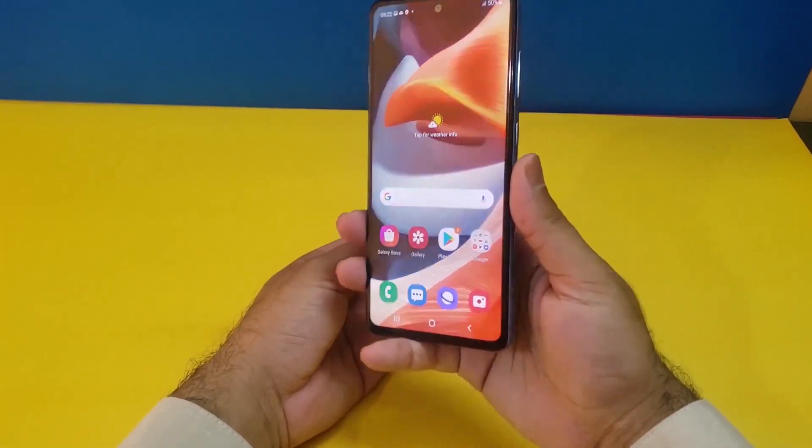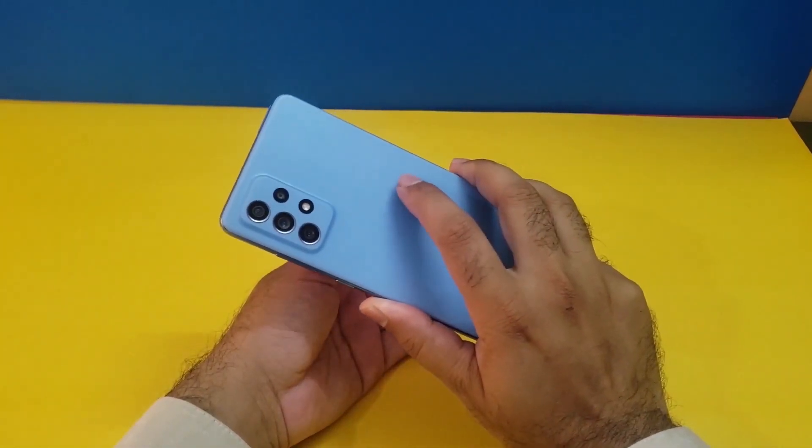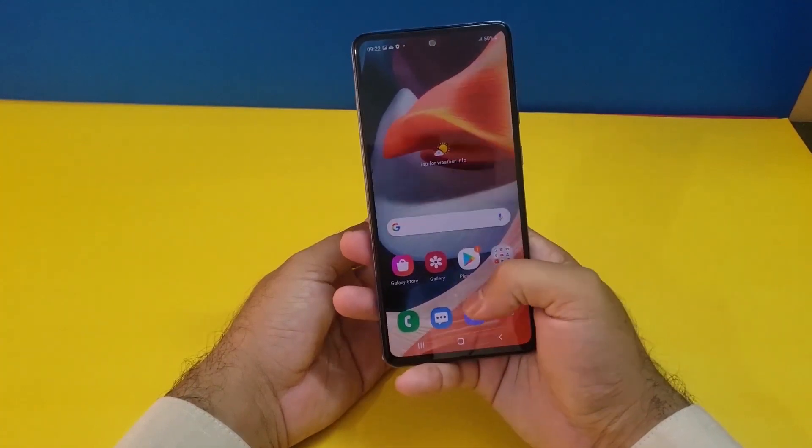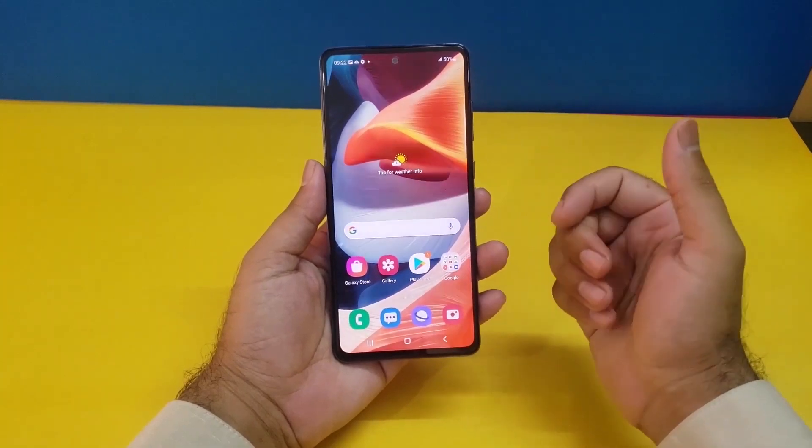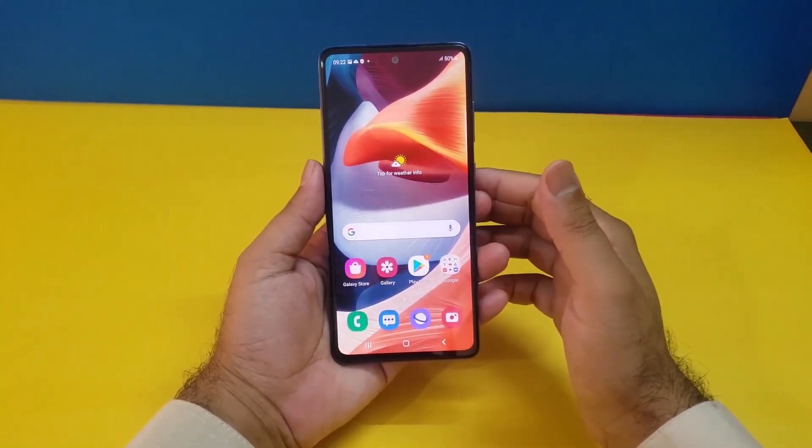We are back again with another video. We have the Samsung Galaxy A73 in the house, and today's video will be regarding how we can take the screenshot on the Samsung Galaxy A73 5G.